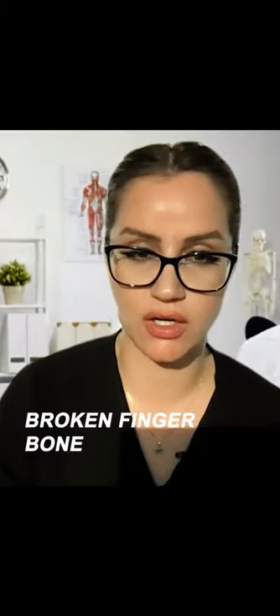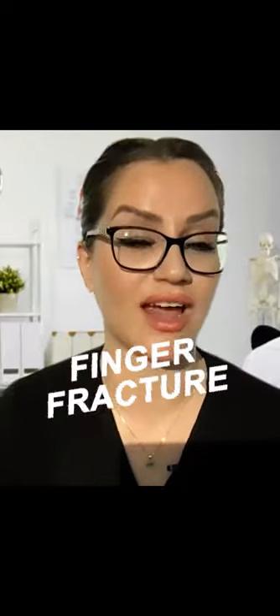A finger dislocation usually happens from a sudden injury. Sometimes the injury causing the dislocation also causes a broken finger bone, and the medical term for this is a finger fracture.